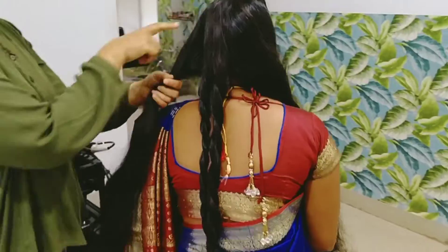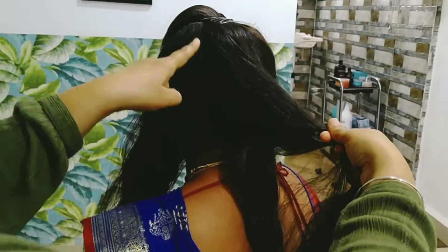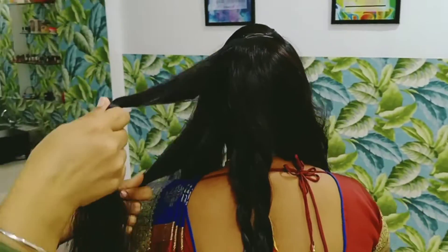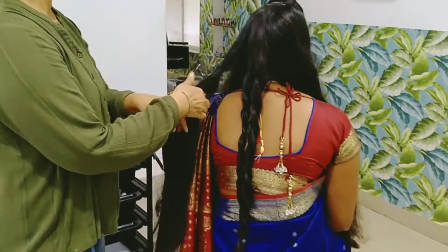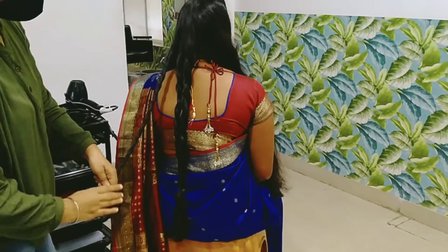This is the final look. The hair is a little more than the line. This is the neat section. We have a line, we have a zigzag, we have a neat piece, and we have a split and rotate.